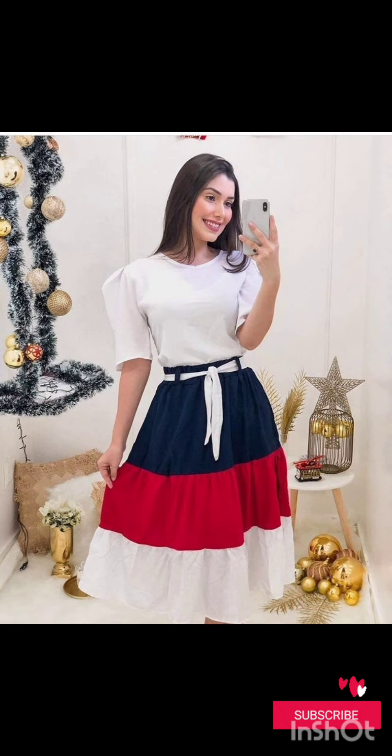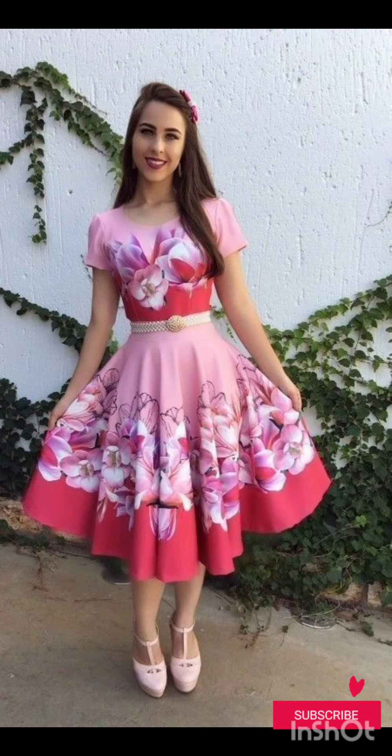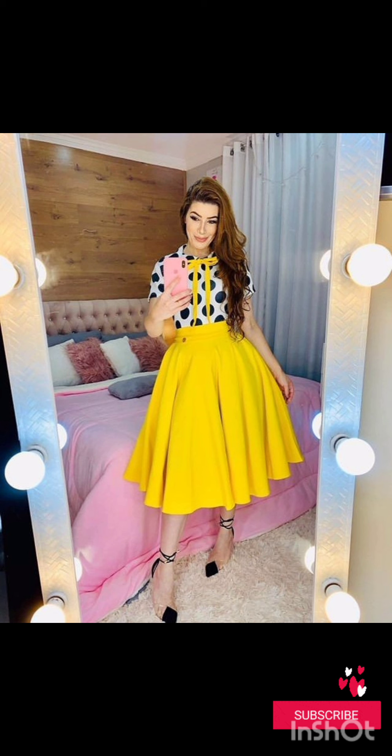A pair of understated ankle boots could add a western touch without overpowering the outfit. Remember to consider the overall wedding theme and the preferences of the mother of the bride while selecting the dress. The goal is to strike a balance between western elements and the formality of the occasion.